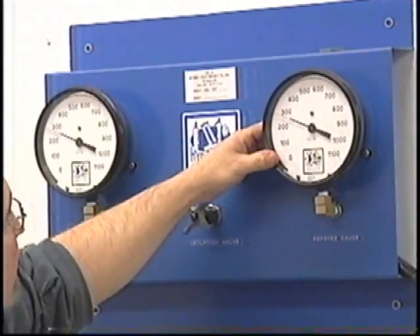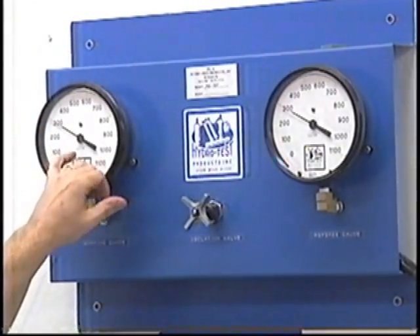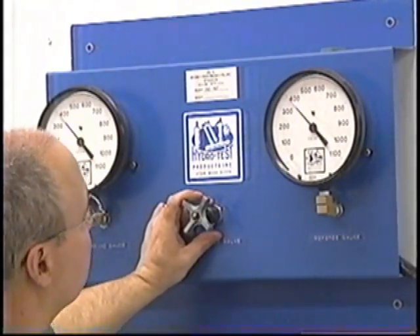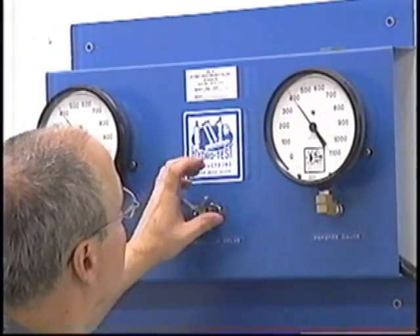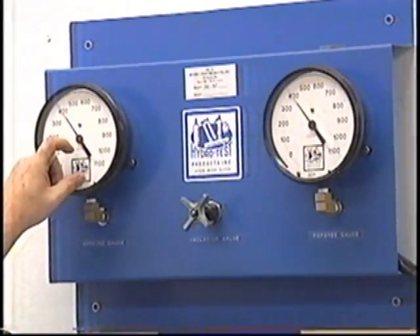We then proceed to 300 PSI. With the referee gauge at 300 PSI, the working gauge is actually at 302 PSI. We then proceed to 400 PSI. With the referee gauge at 400 PSI, the working gauge is actually at 402 PSI.